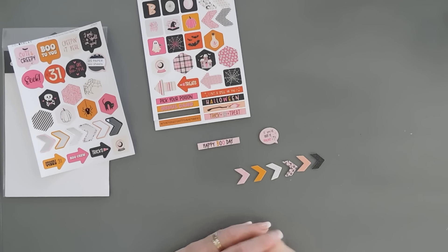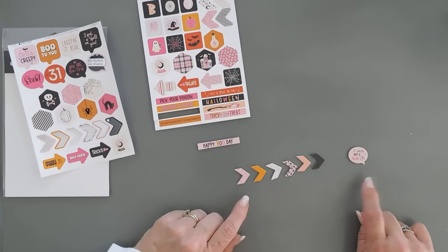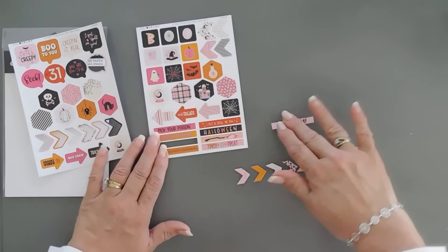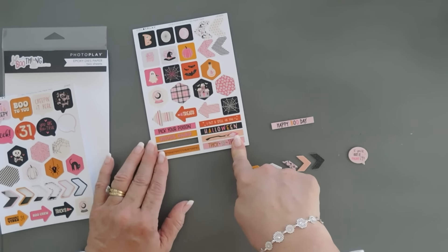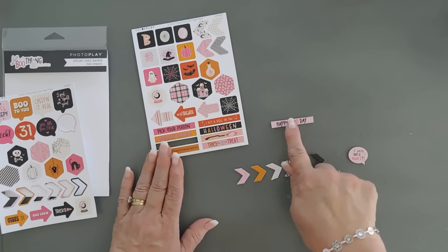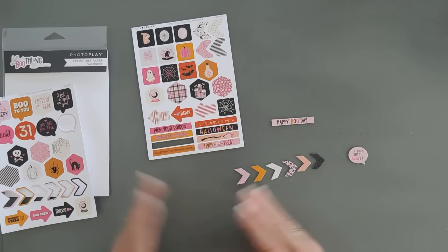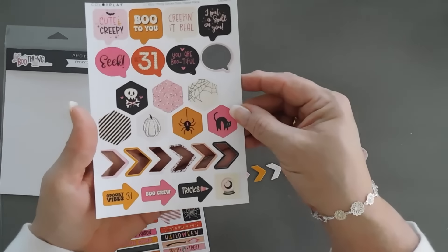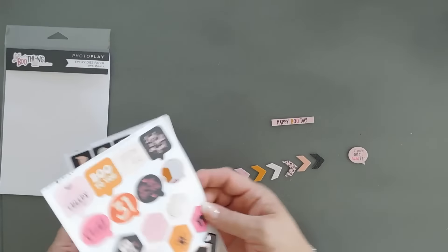I have everything die cut out. We have the arrows and then we have the speech bubble that have the epoxy shapes that go with them. What I love is PhotoPlay also has in their epoxy dyes paper some greetings or sentiments down here that are strips — all you do is trim them out and you're good to go. I do want to mention these don't have the epoxy to them, but they're nice strips that you just trim away. I die cut this out right in this panel. If you wanted to trim these out, you could very well do that, but I just left them on the panel.